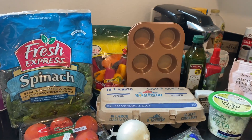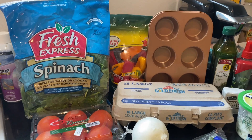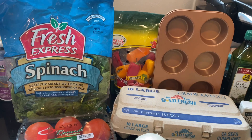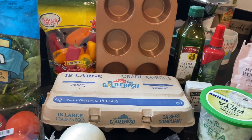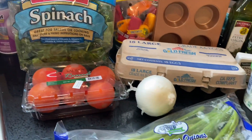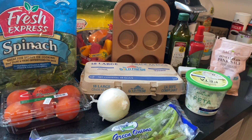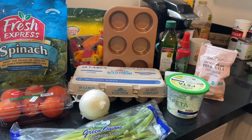All right, let's jump right into this video and get started. I just wanted to give you a quick glance of everything that I'll be using in today's video. I'm going to make a couple of different combinations of egg muffins, loading them up with tons of veggies. I have some spinach, bell peppers, eggs, some feta cheese I wanted to use up, regular onion, green onion, and tomato.